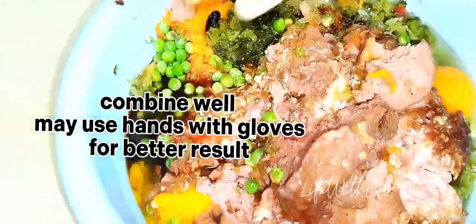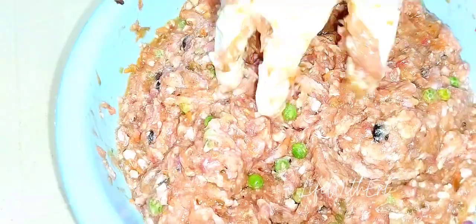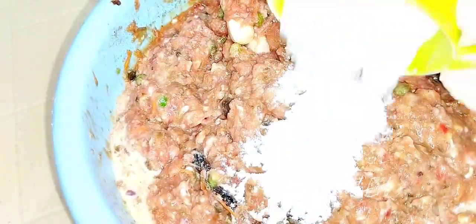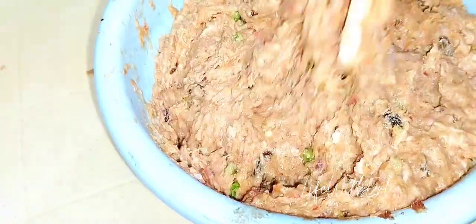Add eggs, breadcrumbs, flour, and cornstarch as binders. For the seasonings, use soy sauce, oyster sauce, salt, pepper, milk, crushed peppercorn or ground pepper, mayonnaise, sugar, and vinegar. I even added patis or fish sauce to make it more flavorful. You may use your hands to mix everything for a good result — just put on your gloves and mix together until well blended.